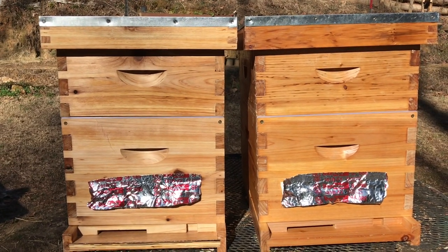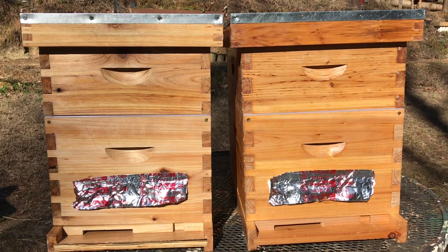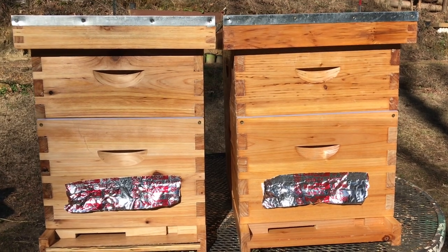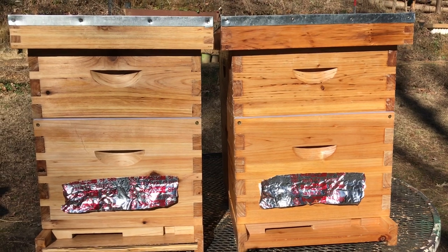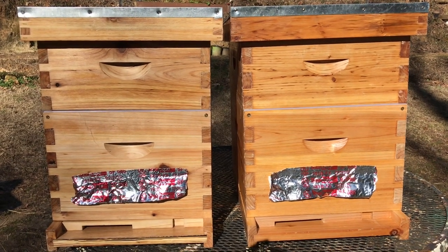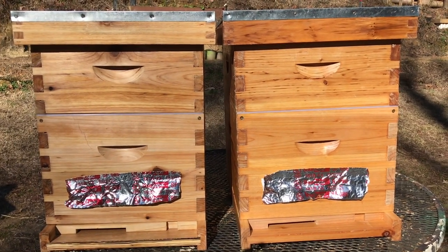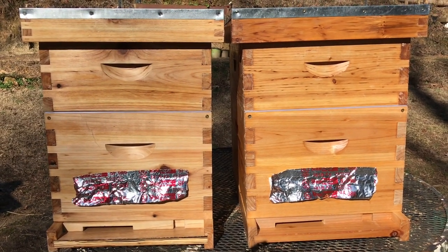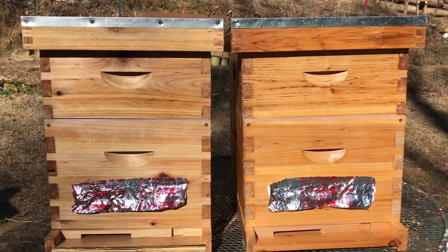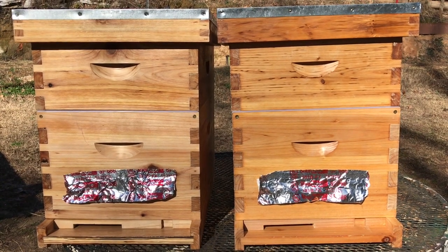Welcome to the Off-Grid Mountain Homestead. I bought the cheapest beehive on Amazon and I've got two hives sitting here — one is the May beehive that I built in a previous video, priced at $123, and the other is $103. I'm getting a new colony in April, so I need another hive. I researched and found the cheapest one on Amazon to compare them. Both are eight-frame Langstroth hives with deep brood boxes and medium honey supers.